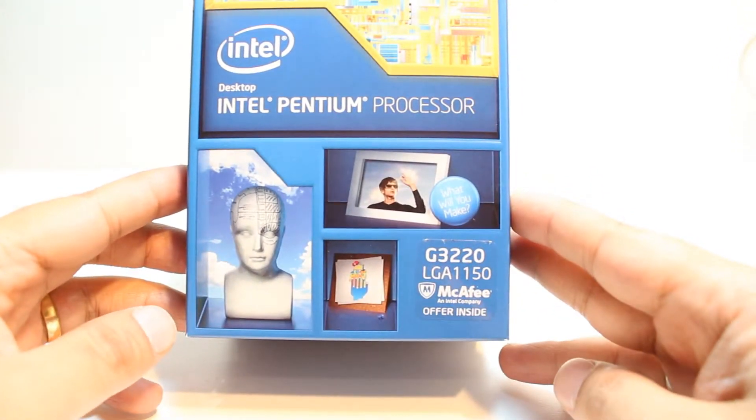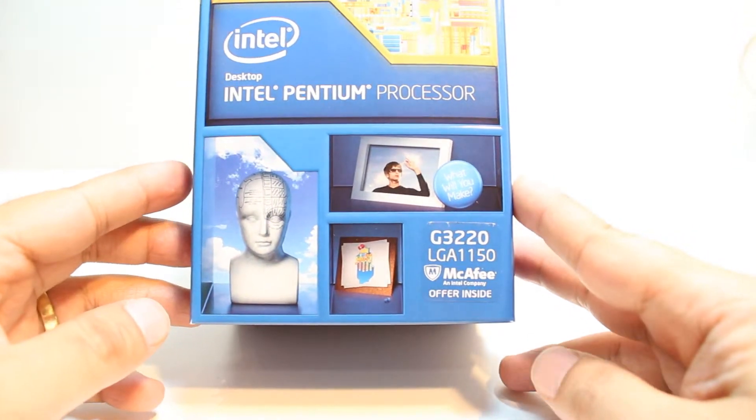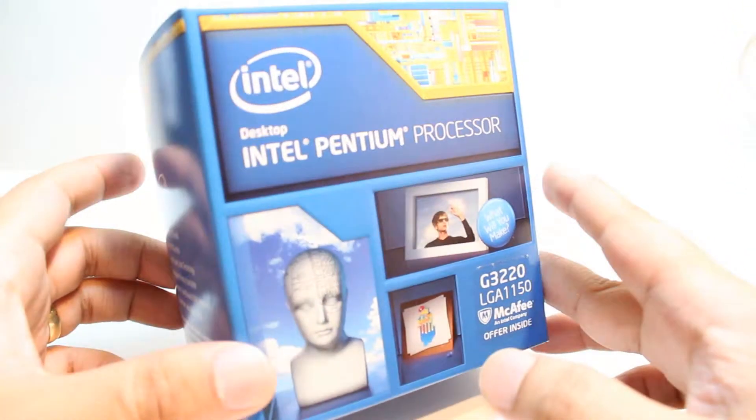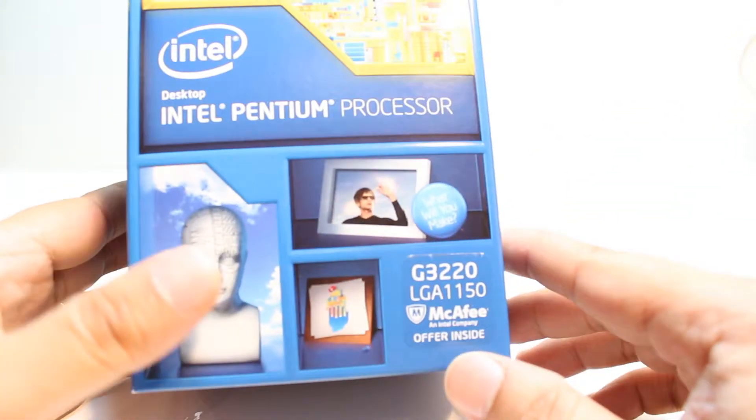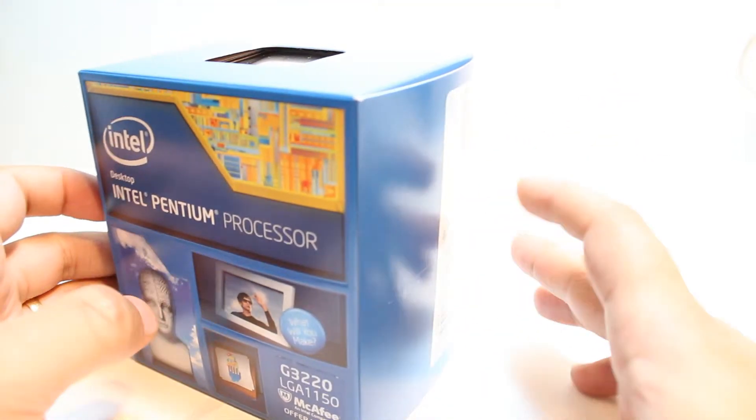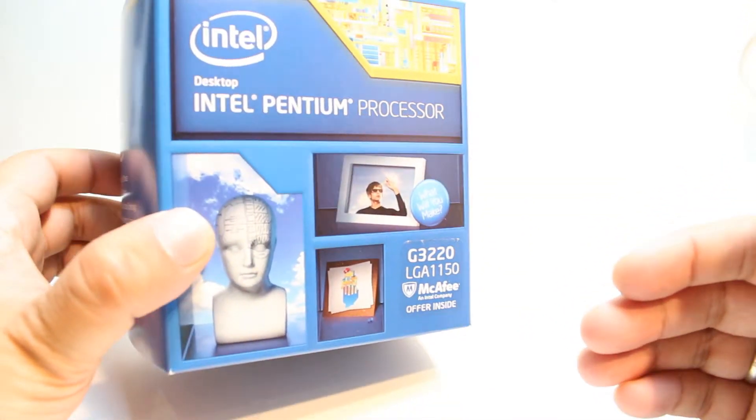This is the G3220, LGA 1150. This is the final version of the dual core at this moment — one of the last dual core processors. That means this is the fourth generation, not the third generation. This is for socket 1150.